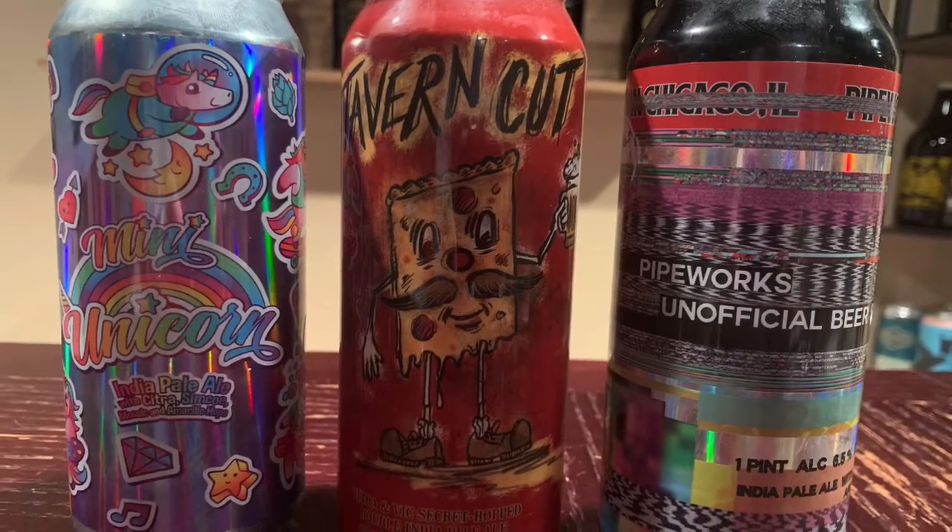One of the biggest misnomers when it comes to IPAs is that people think they're always bitter or always a higher ABV — that is not always true. Most modern IPAs are hoppy, but not all of them are bitter. They explore using all the different hops to bring out fruity flavors. There's a long list of IPA types and titles, and I'll go through that as we try them.